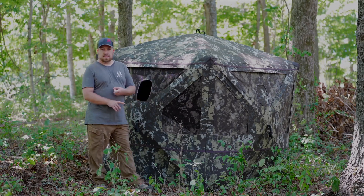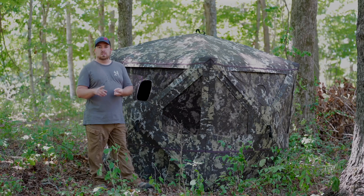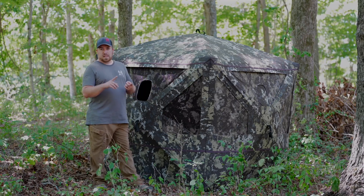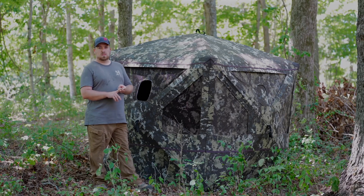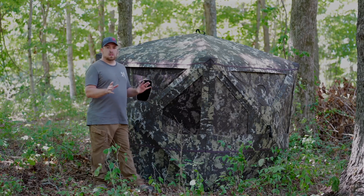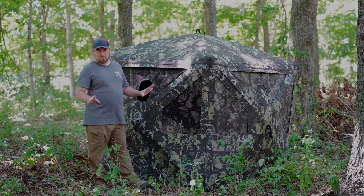You need to take your buddies out hunting, your kids, your camera gear, your hunting gear — this covers it all. I plan on taking my wife and my wife's sister with me at the same time later on this season, and we're gonna cram in there three people with all my hunting gear and camera gear and we'll have plenty of room.